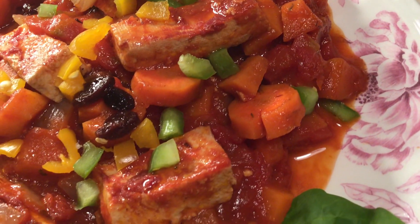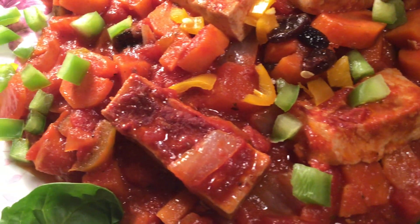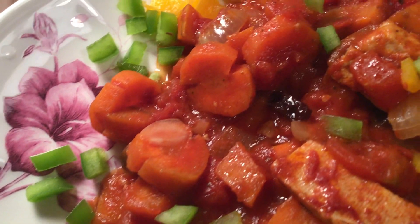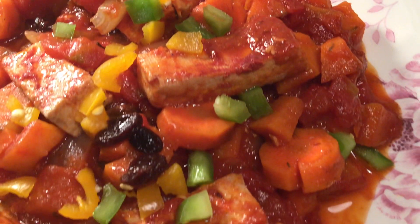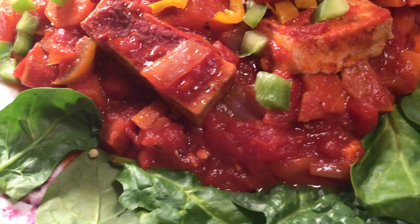Enjoy this — oh it's so good, it tastes good, so precious — vegan tofu afritado. Come on and eat! Kain na tayo — that means come on and eat. Happy cooking! Enjoy life!